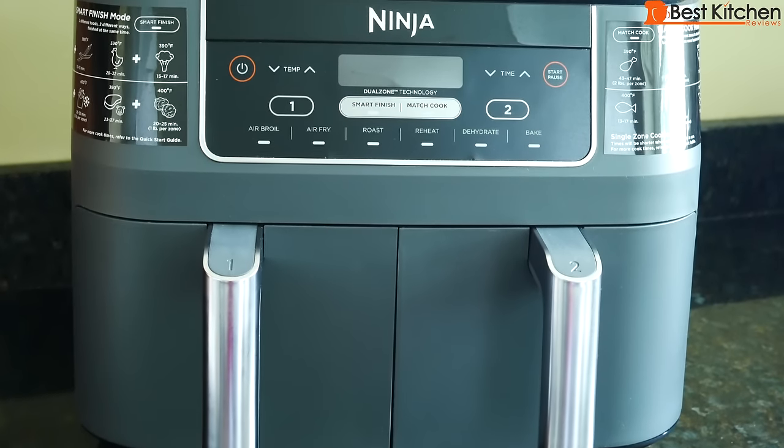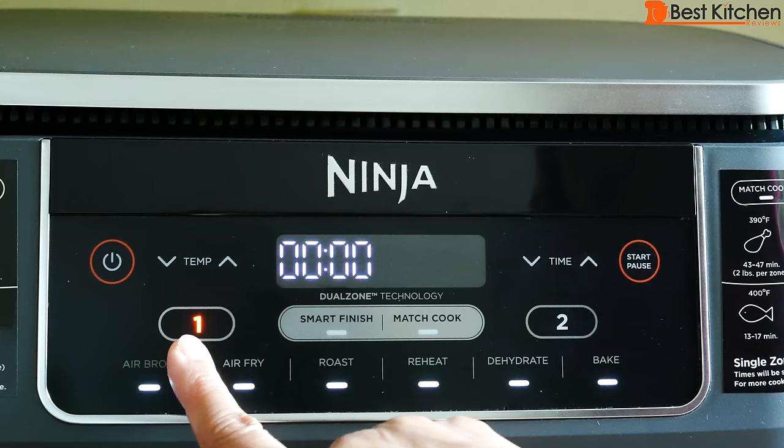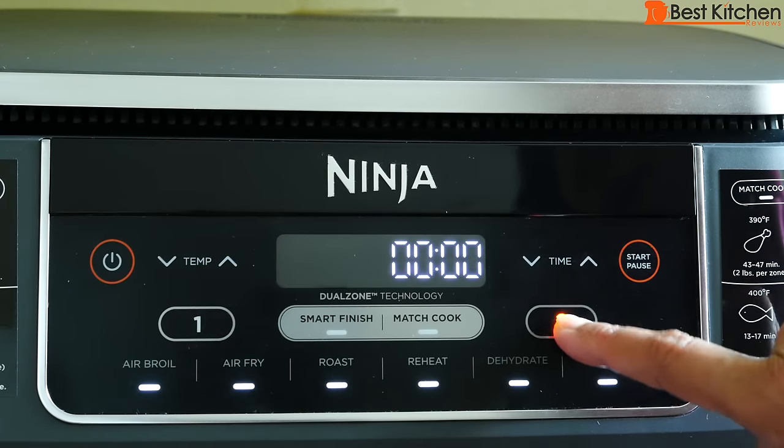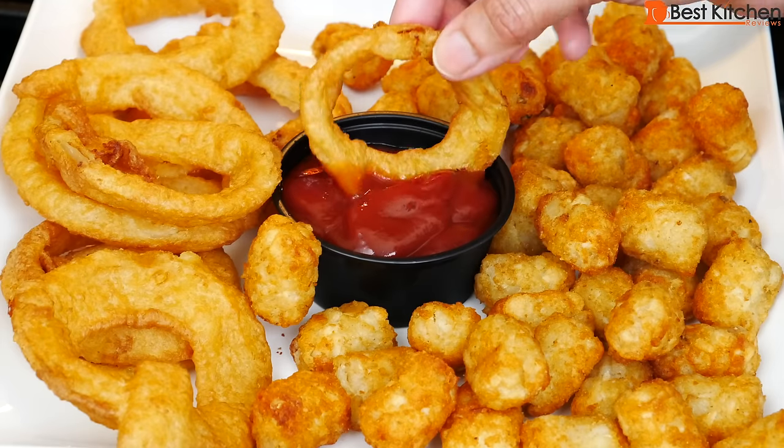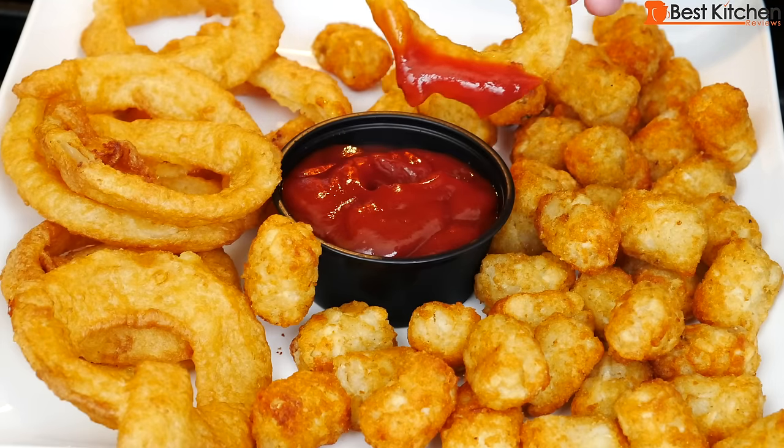Hi guys! Today I'm reviewing the Ninja Foodi two-basket air fryer. I'll tell you about the different features of this unit and cook meat, potatoes, and frozen food. If you want to get this Ninja, click on the link right below this video.